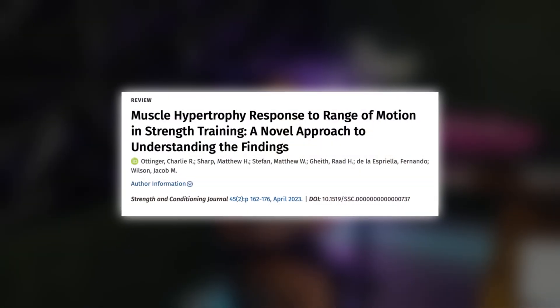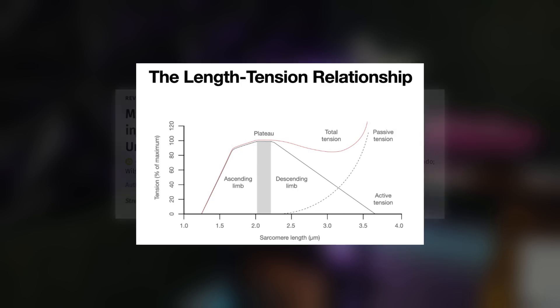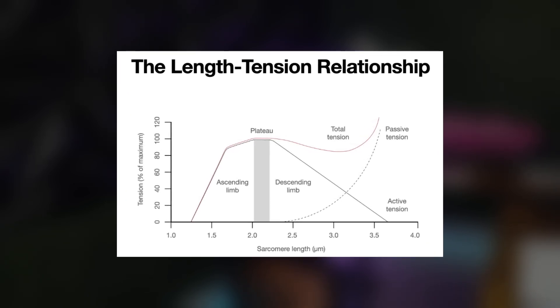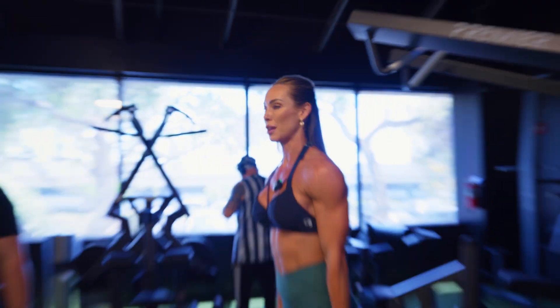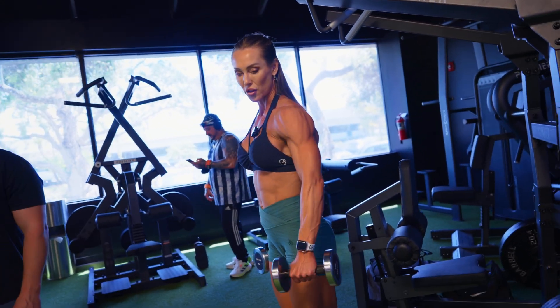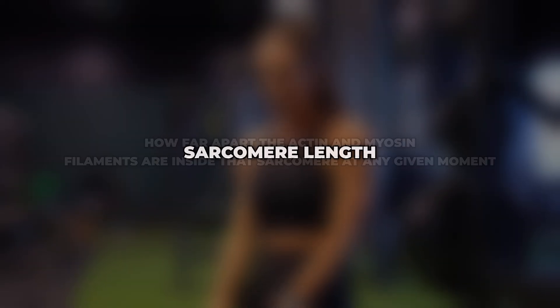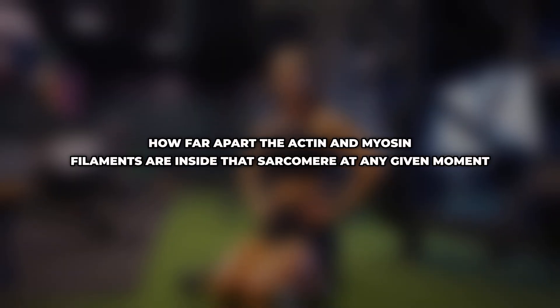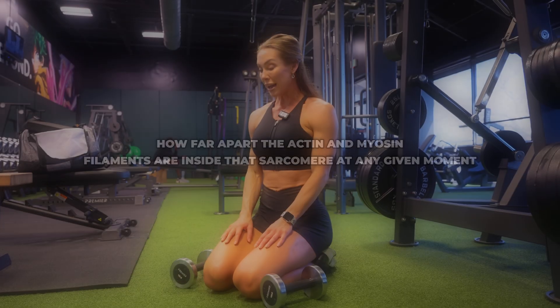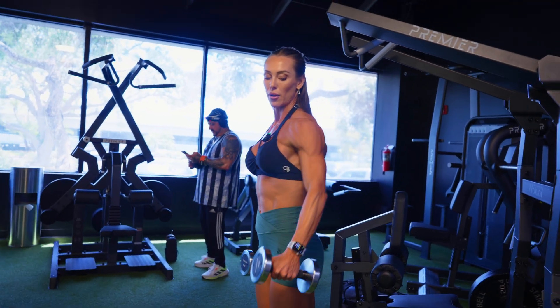According to Atinger and colleagues, the plateau portion on the length-tension curve is associated with sarcomere lengths near their resting value. If you aren't familiar with these terms, sarcomere length simply refers to how far apart the actin and myosin filaments are inside that sarcomere at any given moment — basically how lengthened or how shortened it is.